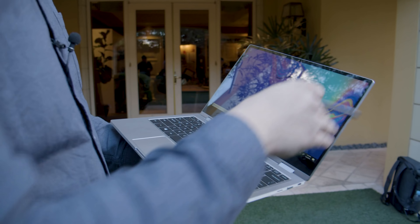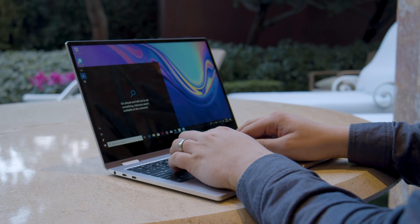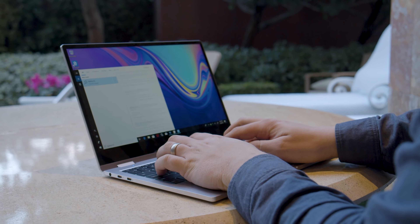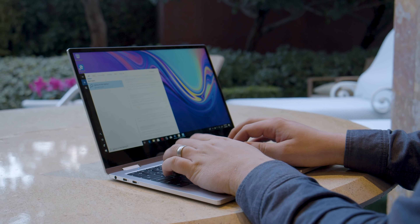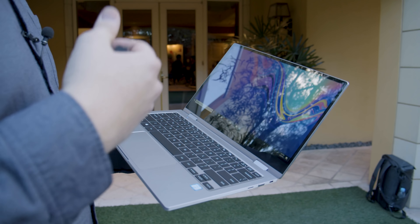This is Liquid Digital Trends and we're checking out a brand new 2-in-1 from Samsung called the Samsung Notebook 9 Pro. This is a brand new redesign of this 2-in-1 laptop that Samsung has brought to CES this year, so we're gonna check out some of the new features it has, including the brand new redesign and new material that it's using on the chassis.